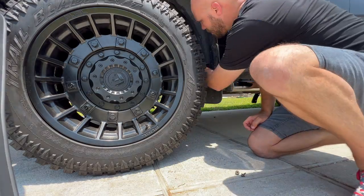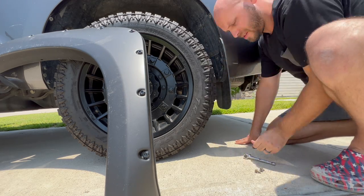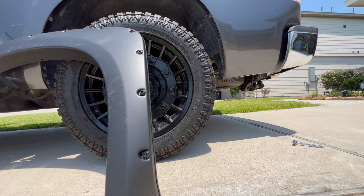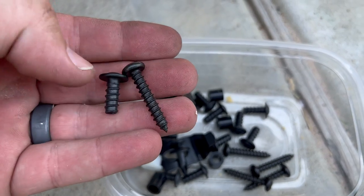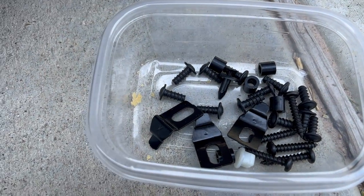Now that that's done, we're going to do the fun part — the installation. Let's grab these, head to the truck, and get them installed. I've got the fender flares in place where each one is going to be installed, but before we can install them we need to get rid of those old mud flaps. I've got my 10-millimeter socket and we're going to get those taken off and then get these installed.